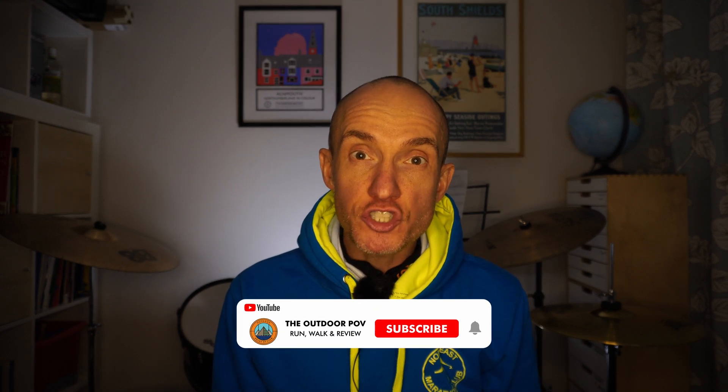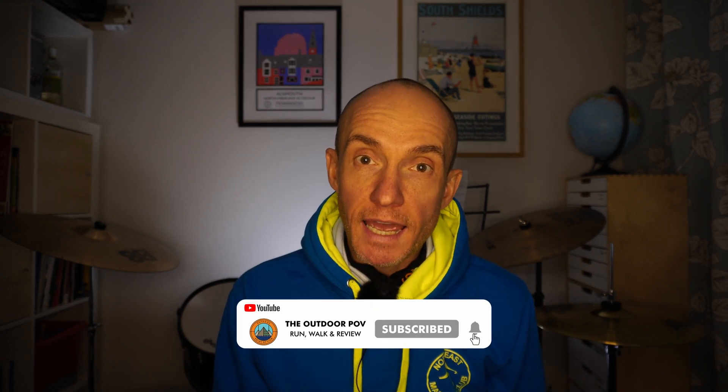Hi everybody, my name is Gary and welcome to the Outdoor POV. Today I'm going to show you how to create a course using Garmin Connect online and then send that to your GPS Garmin watch. You can create a course using the Garmin Connect app but in my opinion the interface is rubbish, so I won't be showing you that.